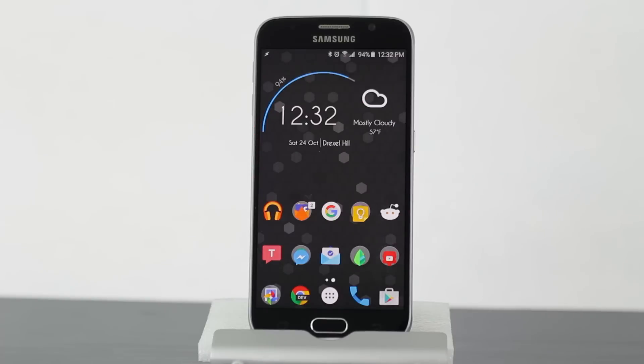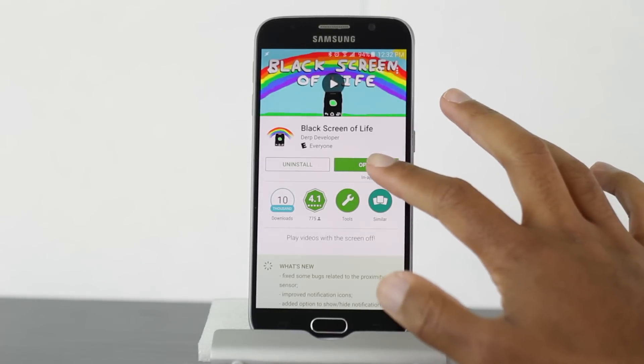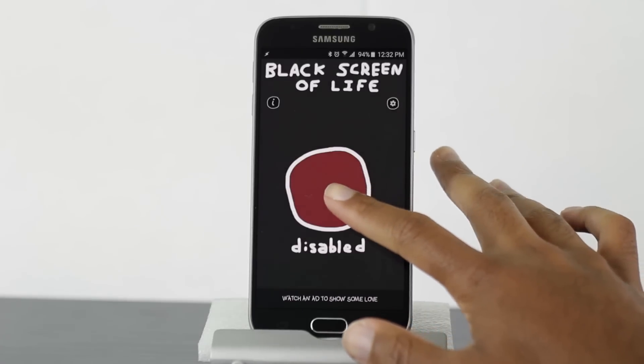Okay guys, so the app I'm going to use is called Black Screen of Life and this app is available free within the Google Play Store. This app is very easy to use. What you need to do is simply open it and go and enable the service.